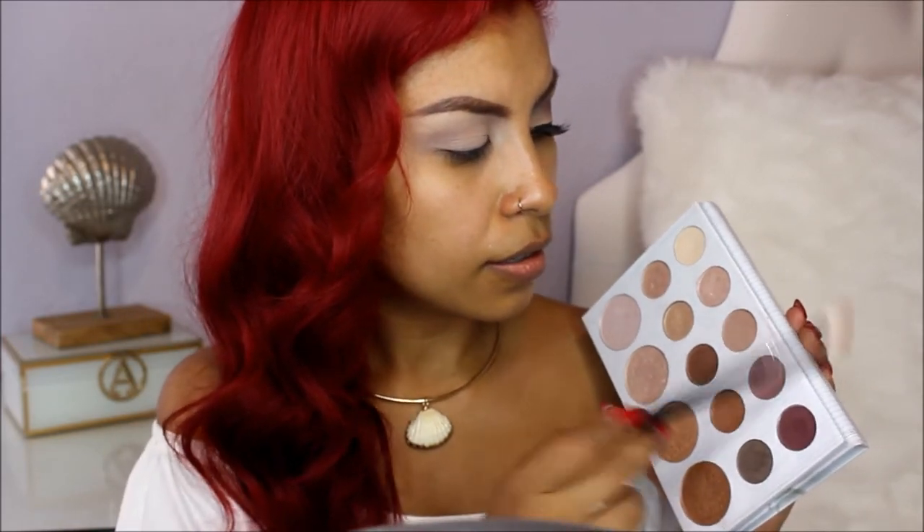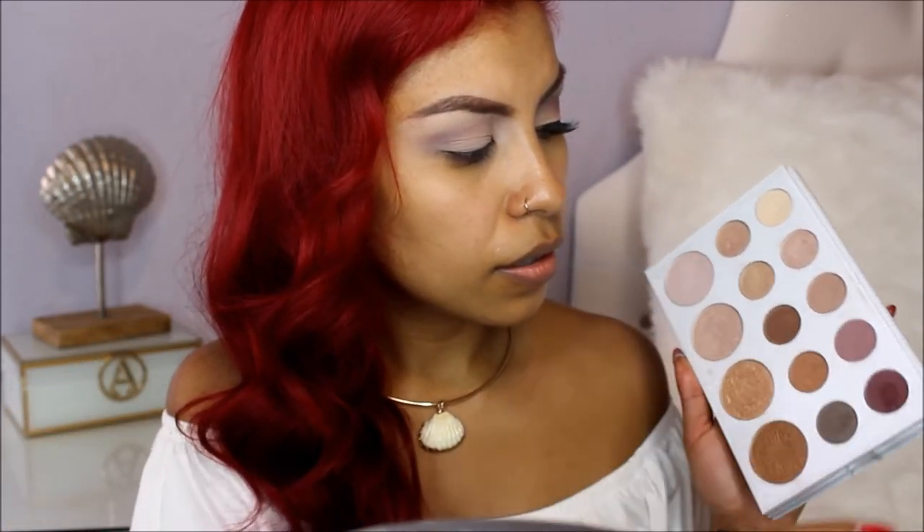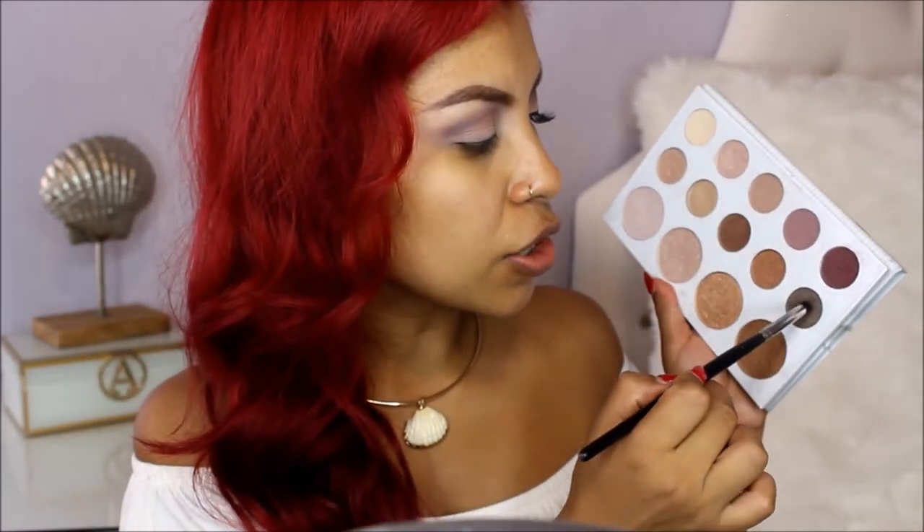With the same brush, I'm going to use this light purple shade and add it to my crease. Then with my Morphe M562, I'm going to grab the darker purple shade. And with my Morphe M321, I'm going to use this darker brown shade and add just a tiny bit at the outer crease.